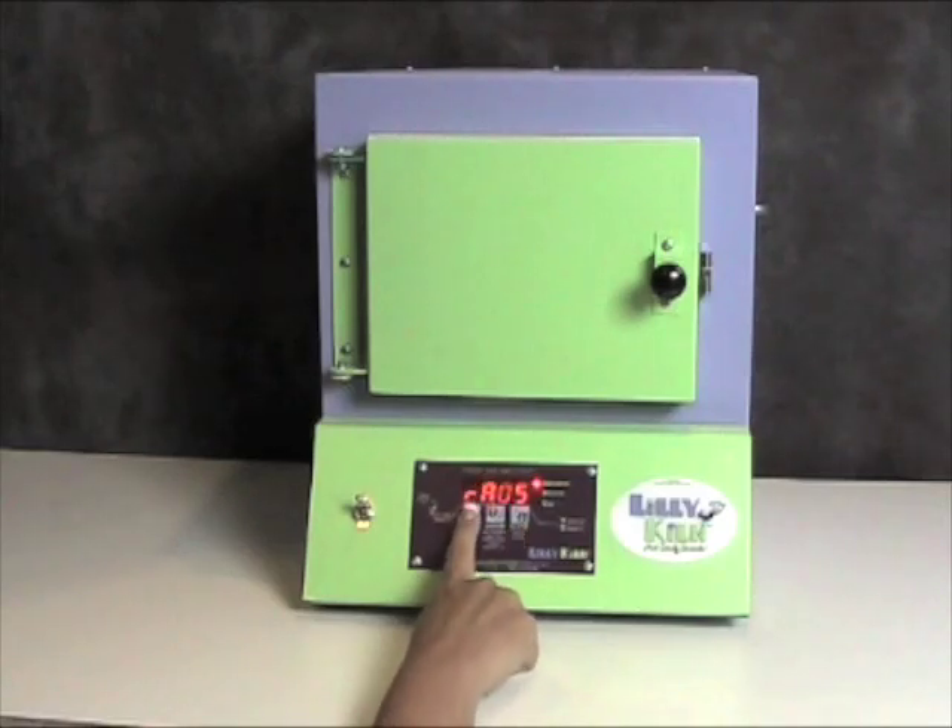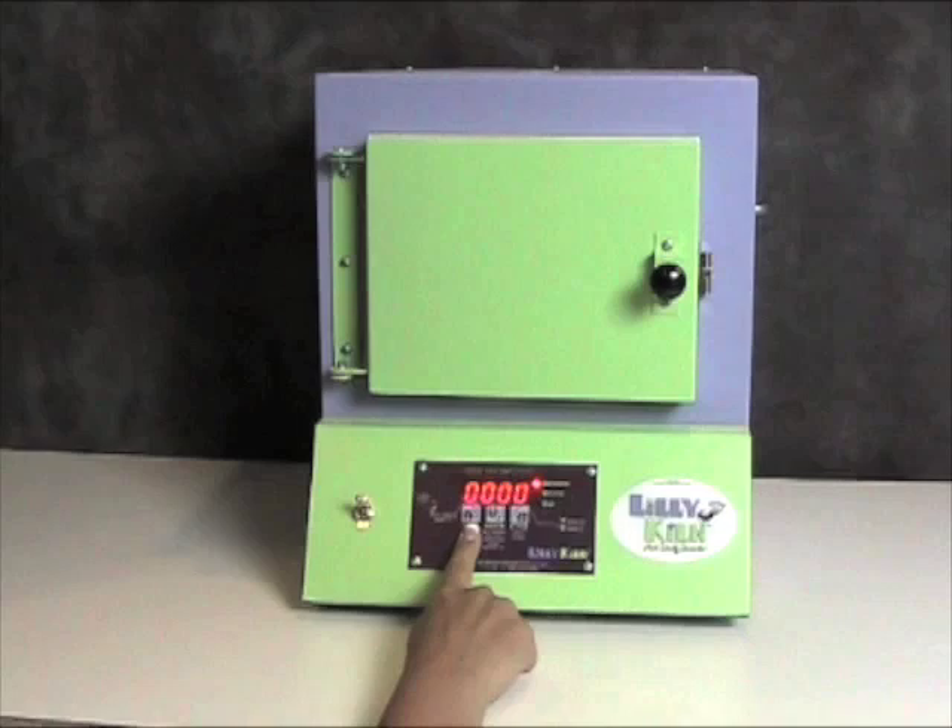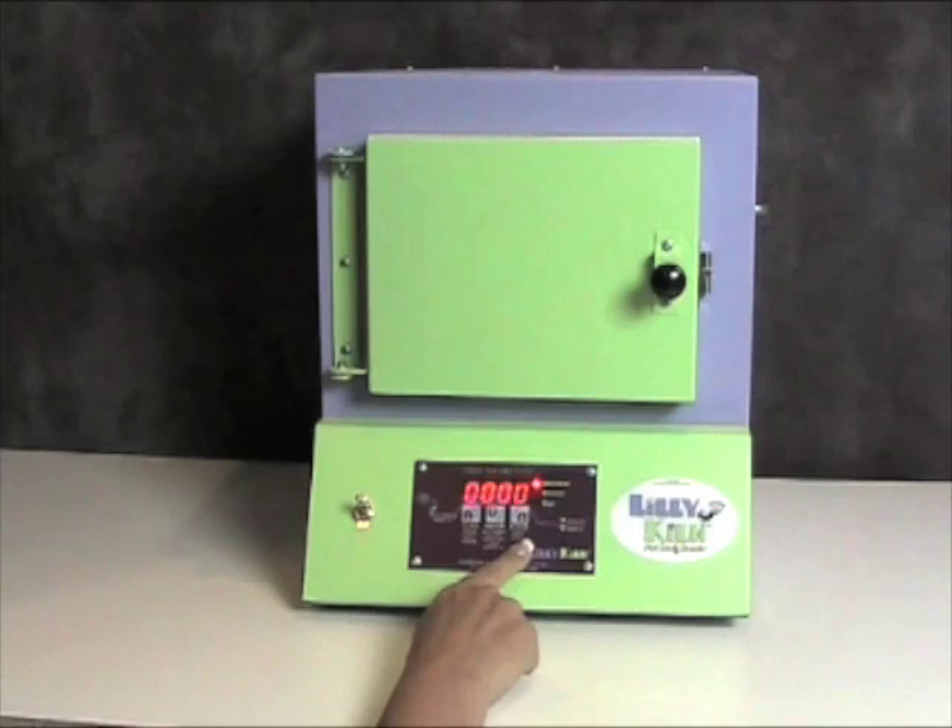Press the start-stop key again and it will say ramp 2. Right now it is flashing 0. Ramp 2 is an additional program that you can use, but if you don't need it, leave it at 0.